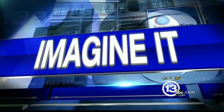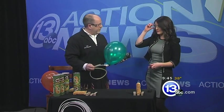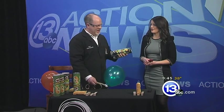It is 9:45 on this Saturday morning. It is time for Imagine It. Carl Nelson is here. He has already instructed me to put on these jazzy glasses. I know we're in for some trouble. What do we have here, Carl?